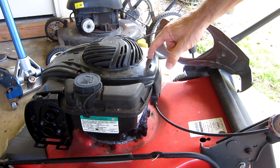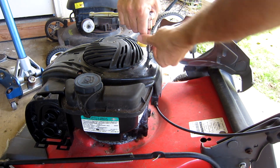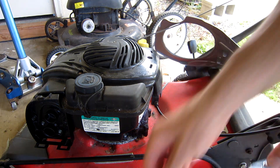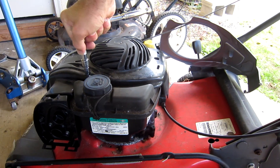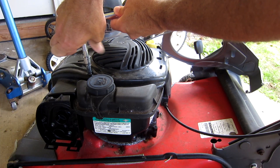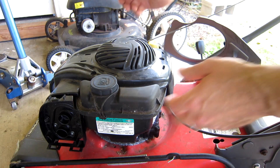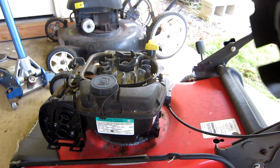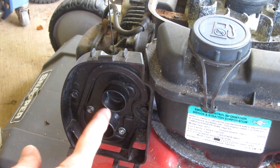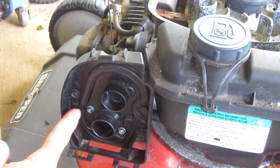Next step: there are three 8mm head screws you have to take off. Depending on the age of the mower, if it's been kept outside, these may be rusty and somewhat hard to get out. Once you get all three out, this cover just simply lifts up — slide it back out of the way. There are four bolts on this air cleaner cover that goes in front of the carburetor. Two of them are the same 8mm bolt heads we had on the engine cover.